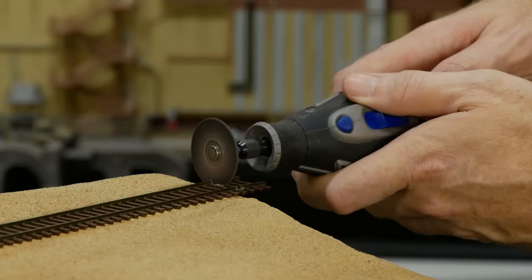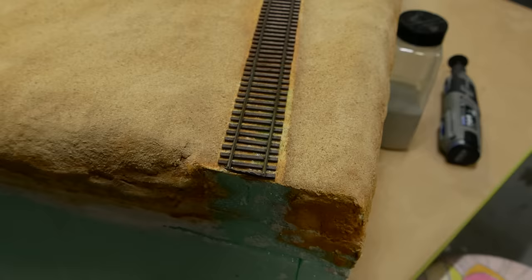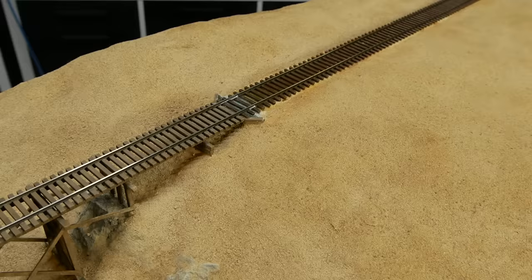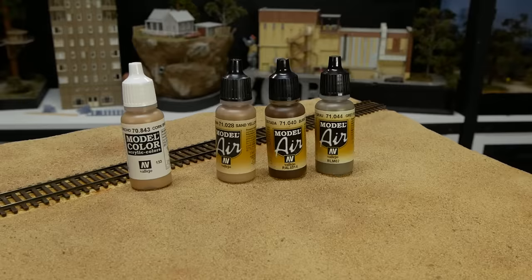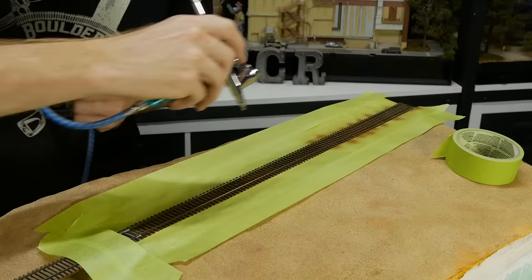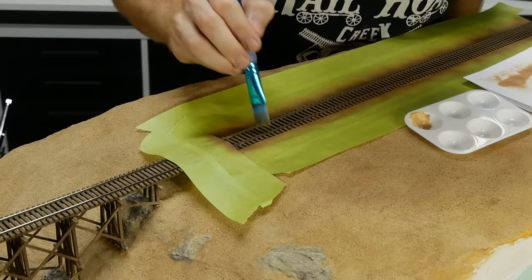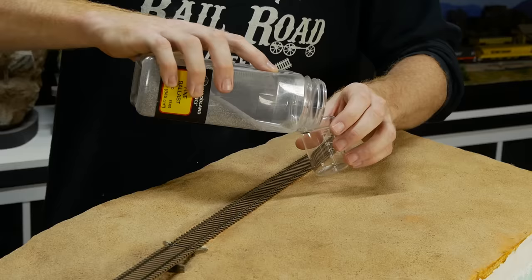Now to finish off the track. The excess can be trimmed — I like to use the Dremel so it can cut the ties on an angle to match the edge of the diorama. The bridge ties don't really match the rest of the track, so I painted the rest of the ties to somewhat match the bridge color. It's not perfect and doesn't need to be, but at least it will be closer — plus it will get ballasted and weathered which will also help blend the two together. Don't forget to clean the tops of the rails.